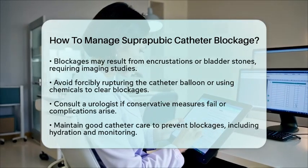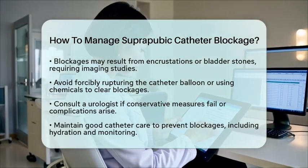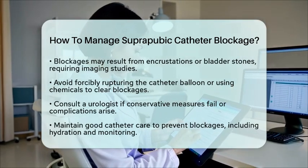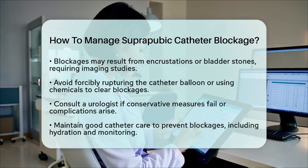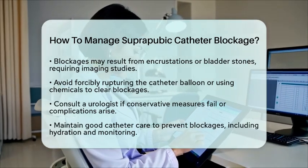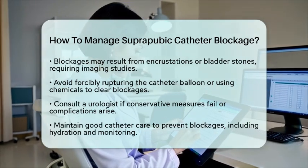To help prevent blockages in the first place, maintaining good catheter care is key. This includes drinking plenty of fluids to keep urine dilute, regularly flushing the catheter as advised by your healthcare provider, and monitoring for any signs of infection or damage to the catheter.